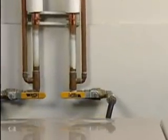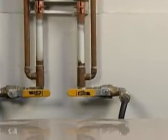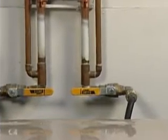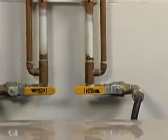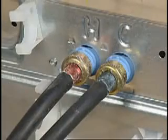Make sure the water faucets are turned on all the way. If water pressure is low or water is being used elsewhere in the house, the water can enter slowly. If the water inlet screens are clogged, the water will come in slower or not at all. The screens are located in the water valve on the back of the machine.